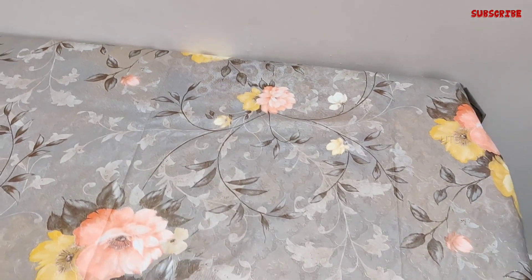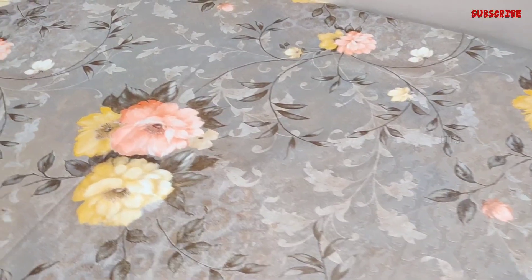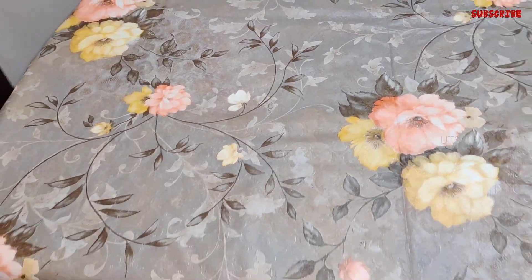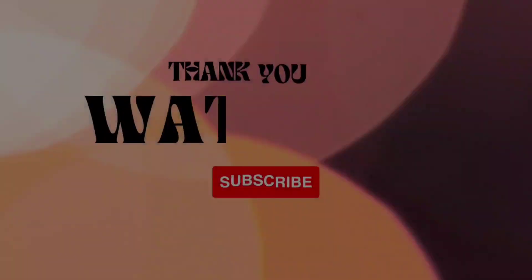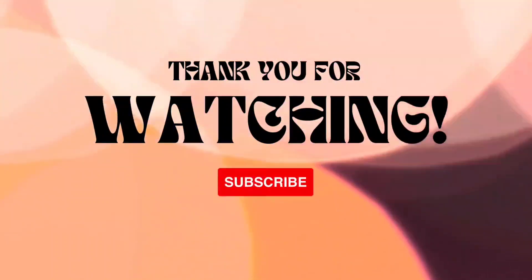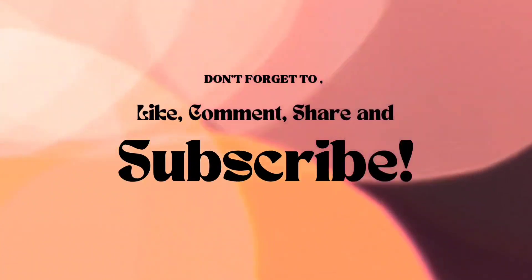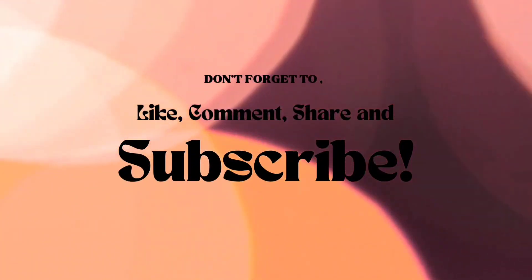This is a little quality product. If you want to like this video, please like it. If you want to subscribe to this channel, I will add some more videos. Thank you.